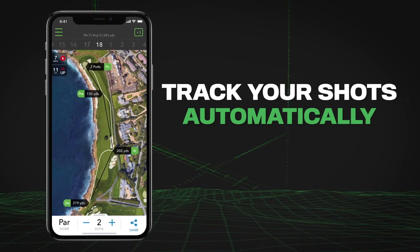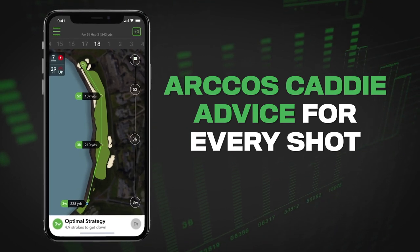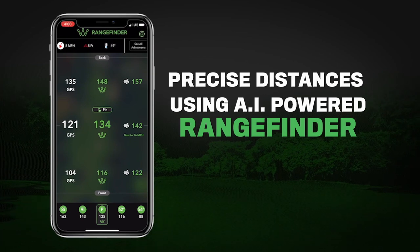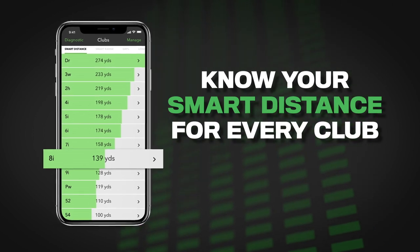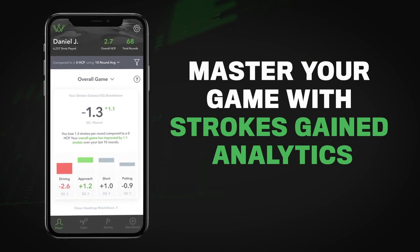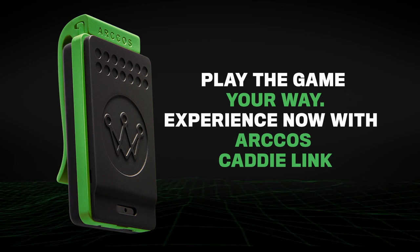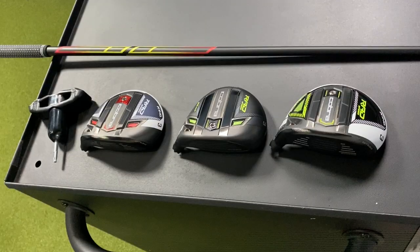Arccos is going to be very important going forward for tracking your golf rounds — seeing how far you hit clubs and seeing what parts of your game need to improve. You get a free 90-day trial with Cobra when you purchase Cobra clubs. I highly recommend it. I've had them on the grips on my clubs this last year and I've been able to really analyze my data in real depth.